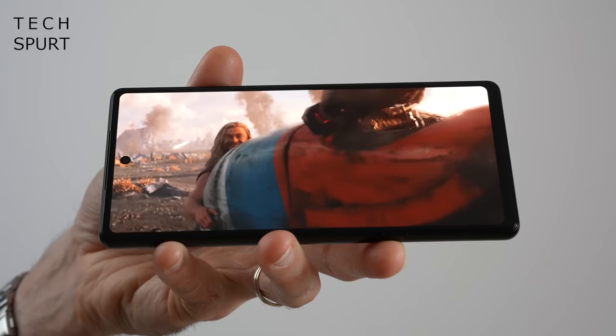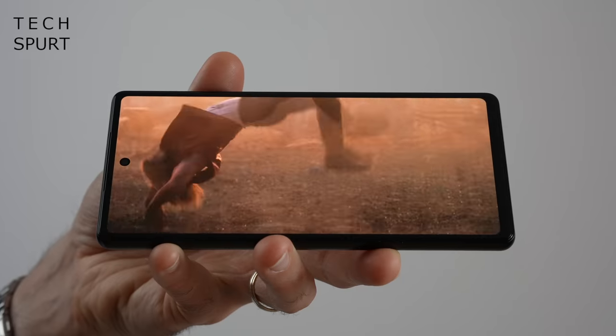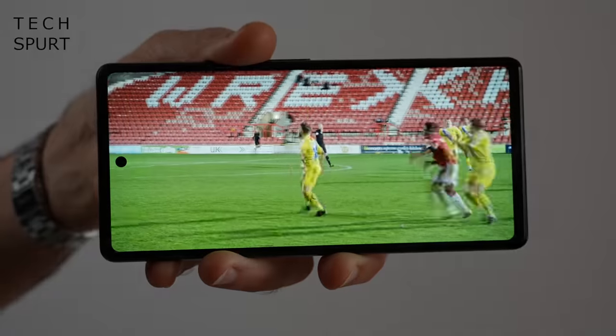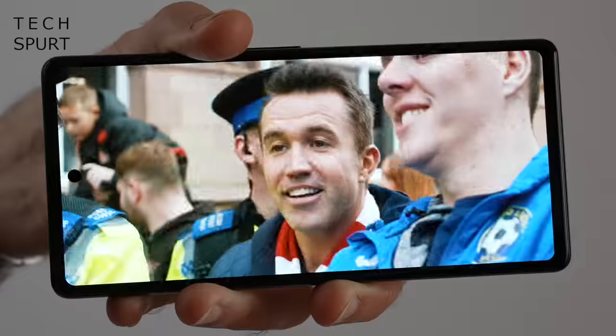Media fans should certainly approve of that 6.1-inch OLED screen, which, despite its diminutive stature, is still a great way to take in a show on the go. The Full HD Plus resolution keeps picture quality crisp, especially at this size, while HDR video delivers gorgeous contrast and lifelike visuals. One of the big controversies is the fact that the display tops off at 60Hz, which isn't great when most rivals offer 90 or even 120Hz. I know that's a deal breaker for some — it's not for me, but I do miss that uber-slick smoothness when flicking around Android.